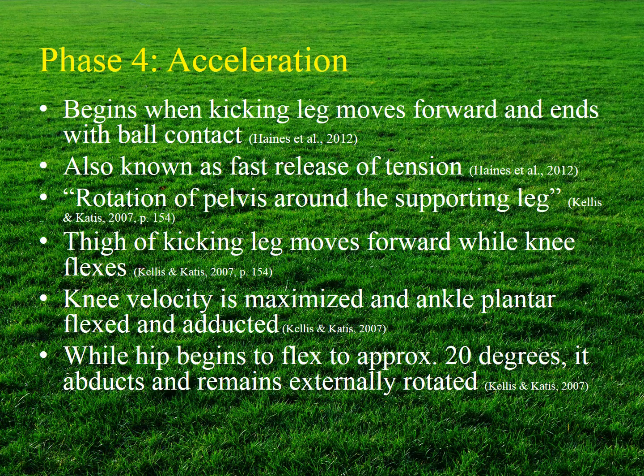The acceleration phase begins when the kicking leg moves forward and ends at ball contact. This phase is also known as the fast release of tension, where a whip-like movement occurs and the thigh or proximal segment reaches maximum velocity prior to the lower leg or distal segment. Forward motion is initiated by pelvic rotation around the supporting leg and moving the thigh forward while the knee continues to flex, with the hip flexing to approximately 20 degrees while abducting and remaining externally rotated.